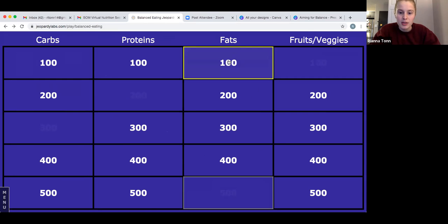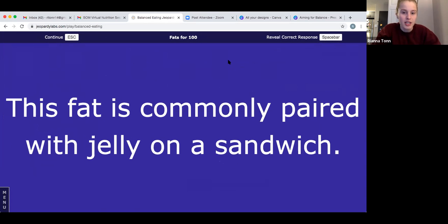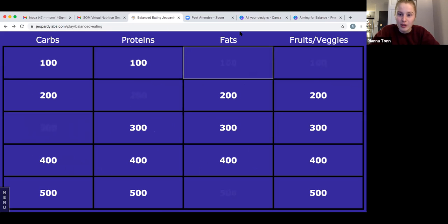The answer is peanut butter. Personally I'm not a huge fan of that combination, but lots of people are — everyone likes their own things. If you got that right, give yourself 100 points. Let's go to fruits and vegetables for 300: this leafy vegetable is Popeye's favorite food — it's a dark green colored vegetable.